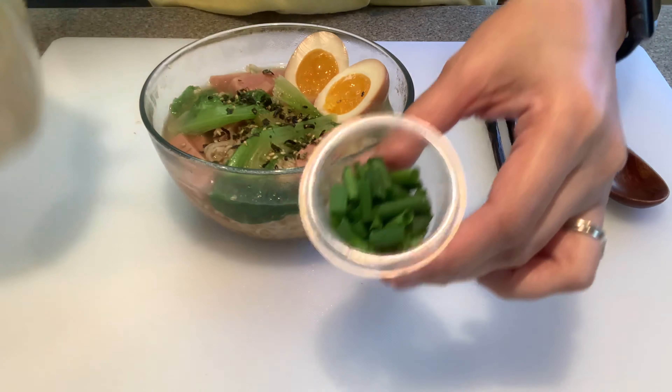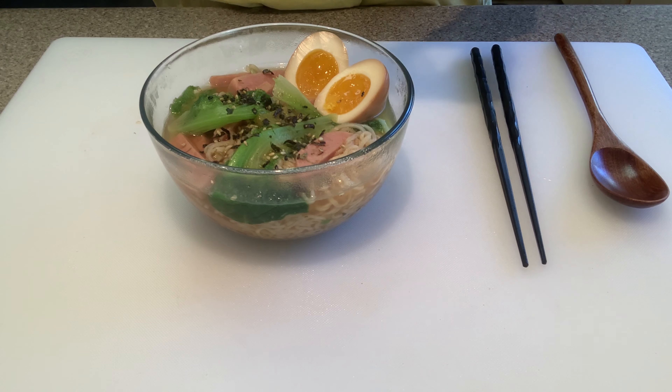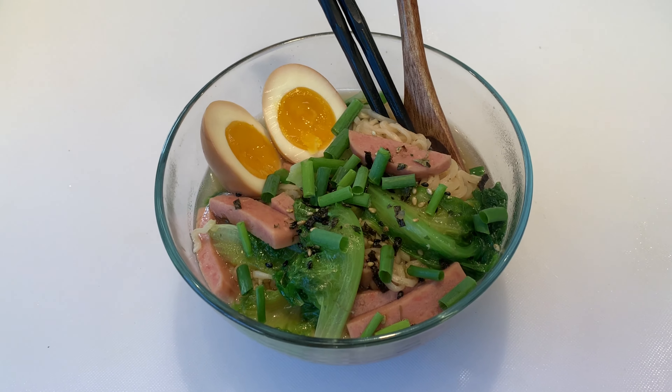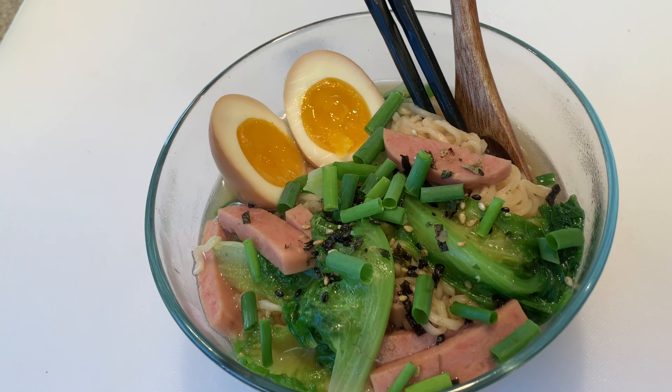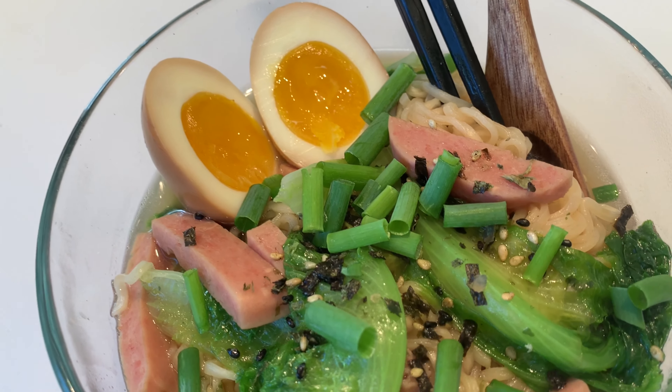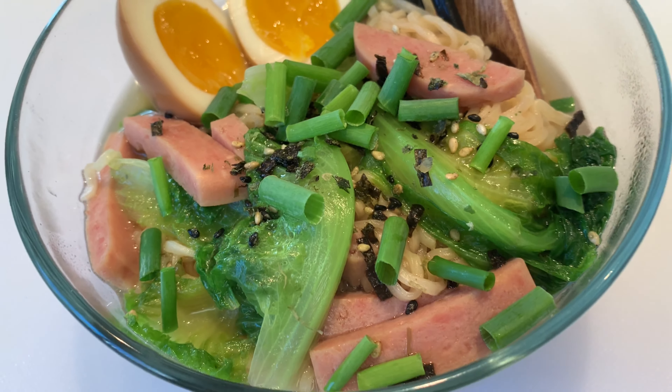Top it off with some green onions. If you want to learn how I regrew my green onions, go ahead and click the link above and I'll leave the link in the description below. Hopefully you guys enjoy this recipe — thank you so much for watching. As a reminder, I do post videos every day at 6 a.m.